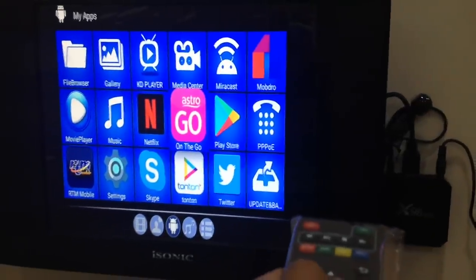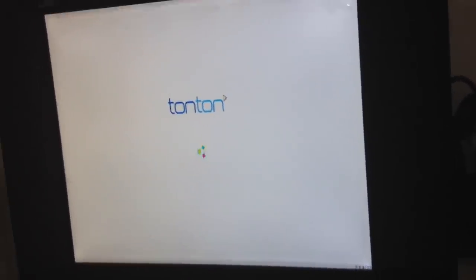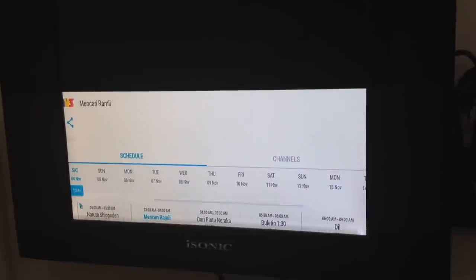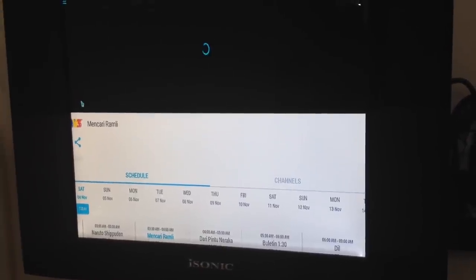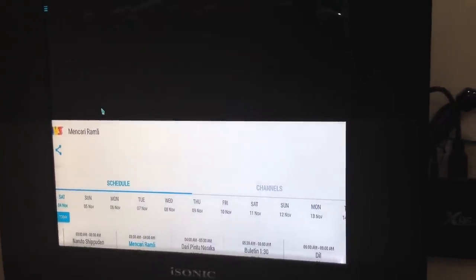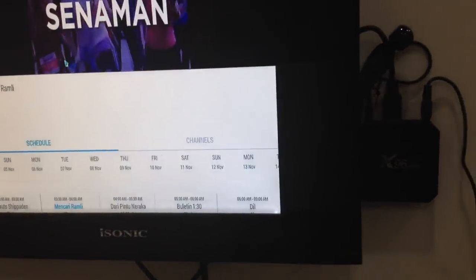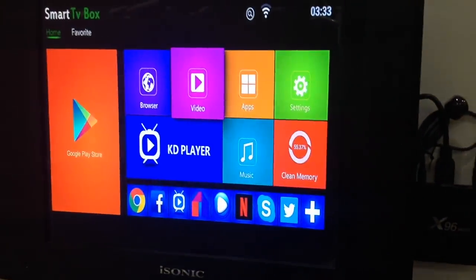Since I don't have Netflix, I will watch on Astro on the Go. You can see — you can stream and make the screen large and enjoy live streaming of the Malaysian channel. Or if you prefer to watch YouTube, you can also do that — let's try YouTube.